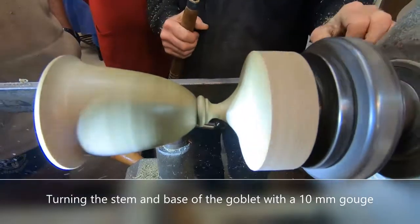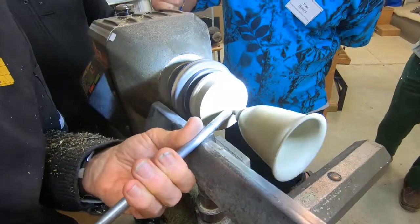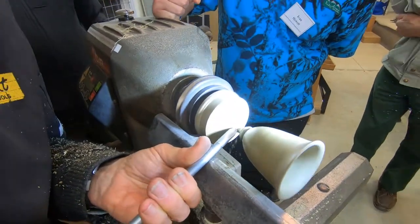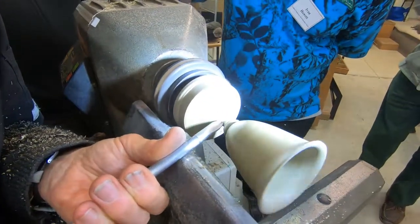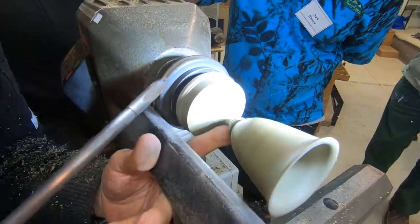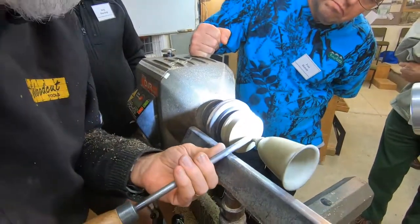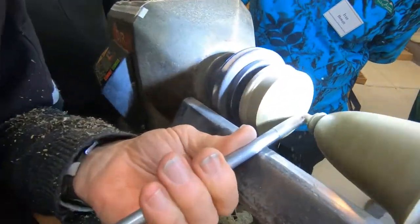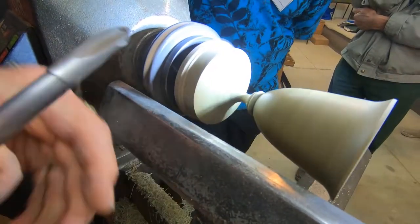And there it is. So now just flowing that back round into the stem, so it all looks like one movement there. We're just sweeping around there — that's the critical area to get that stem right, right in that point there.